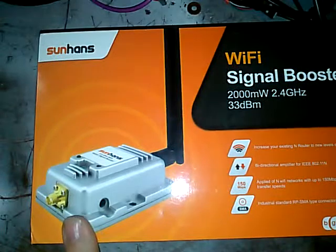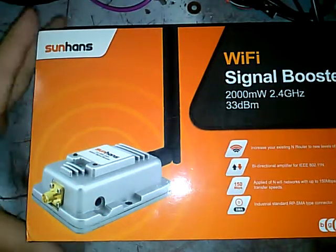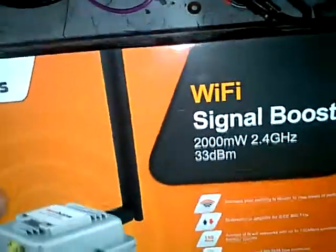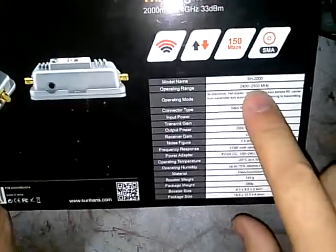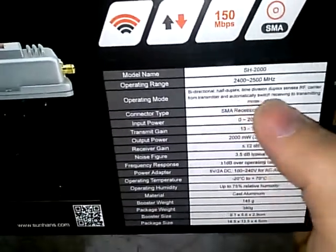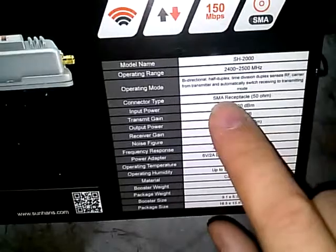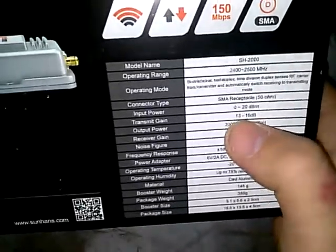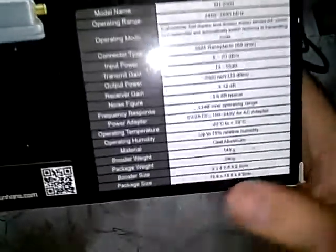The reason I got this is it was only $30, and it is 2,000 milliwatts — 33 dBm on the receiver, that's 2 watts. It comes with the antenna, and it does B, G, and N. On the back it's the SH-2000, operating at 2.44 to 2.5 GHz, bi-directional half-duplex. It has an SMA and an RP-SMA on it. Input power is 120 dB, transmitter gain 13 to 16 — there are all the specs.